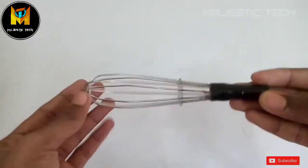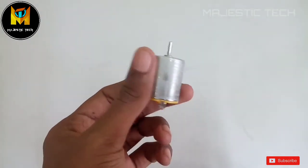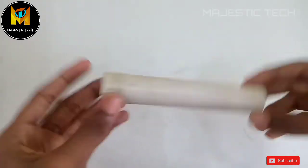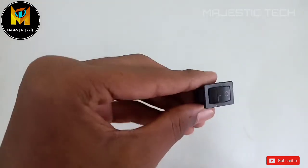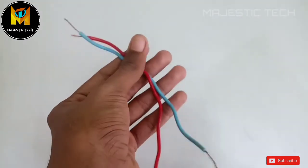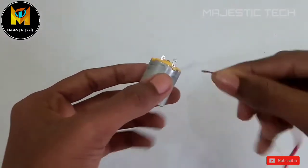For this electric blender you will need: a DC motor, an electrical script, a PVC pipe, and an on-off switch. You will also need two wires of 15 cm.